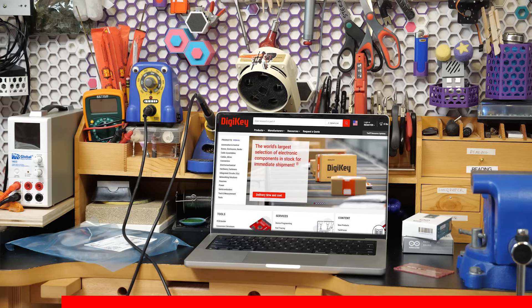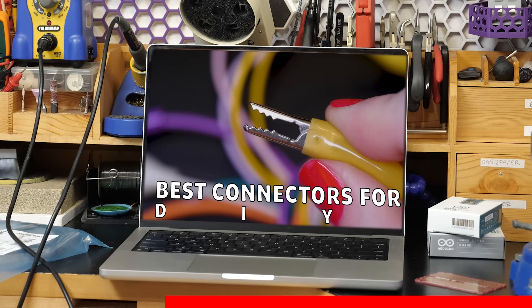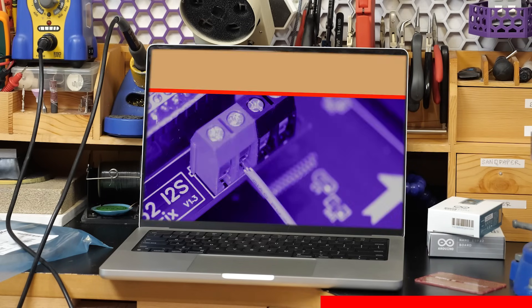This video is sponsored by Digikey, a distributor of parts and tools for your own projects. They host my introductory electronics teaching video series on their YouTube channel, which elaborates on many of the tips you're about to hear. I'll put a link in the description. And thanks to Digikey for their continued support of my channel.